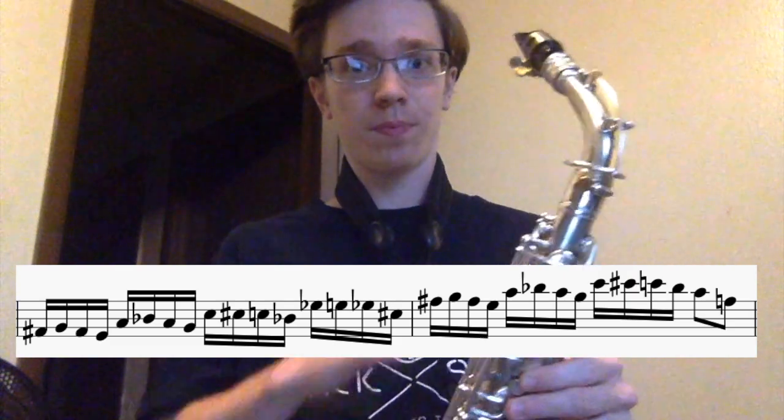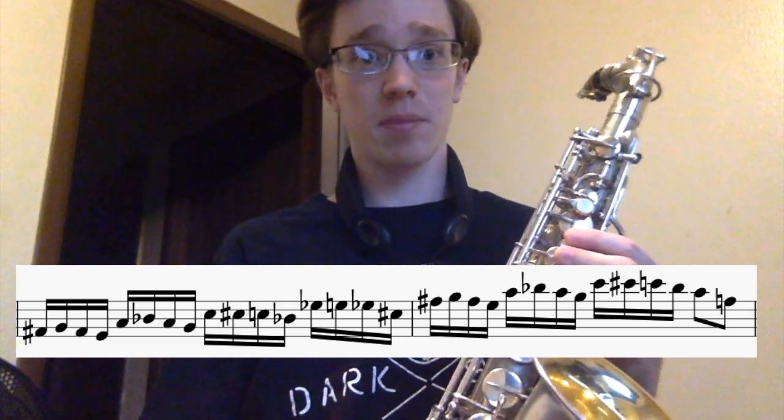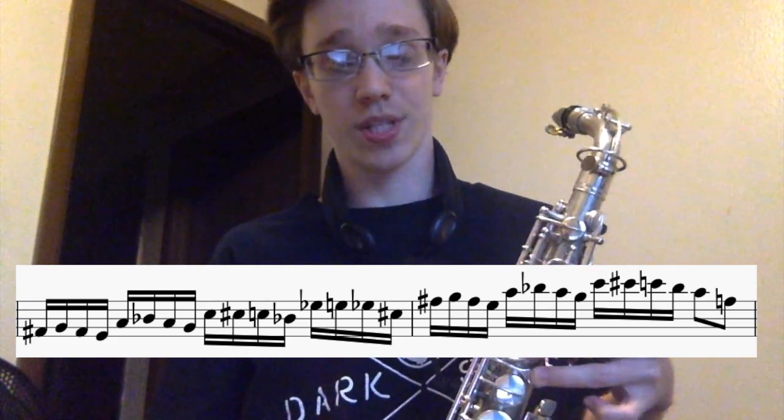Knowing how to play that chord up and down will help a lot when you're learning the lick. What he's doing is starting on the F sharp or G flat of the chord, playing a note, going up a half step, going back to the original note, then going down a whole step.